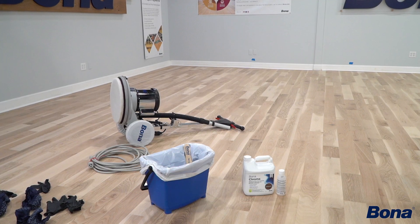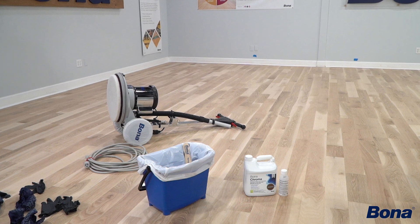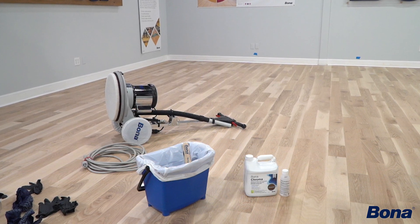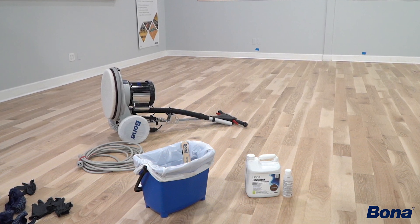All right, so now we're ready to mix our Bona Chroma coloration system. We've got our mix bucket with our liner in it, stir stick, Chroma Part A, and our Bona Chroma additive Part B. We'll go ahead and get her mixed up.